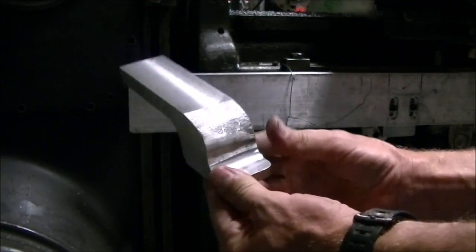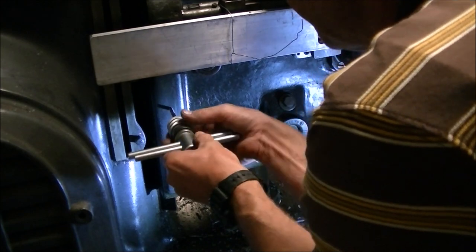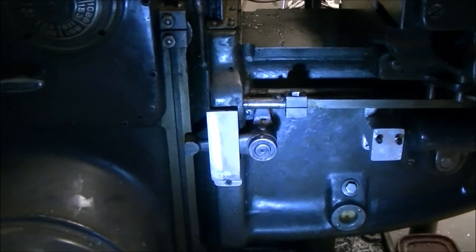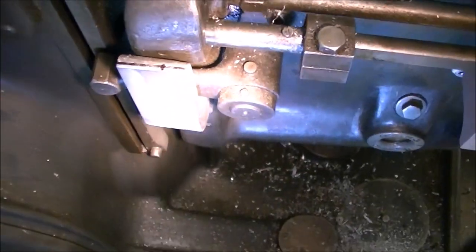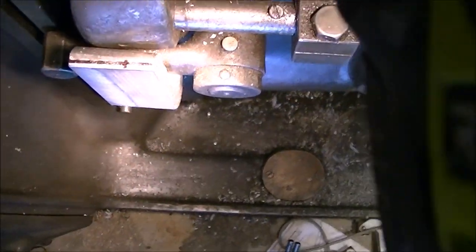The reason that bracket is shaped like that is there's a stop for the power feed on the knee that you can set to kick the power feed out at whatever you need. That cast arm behind is what kicks the power feed in and out. So that bracket had to clear that so it can move through its travel.